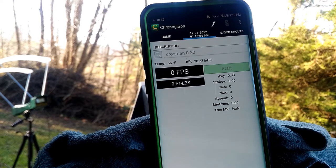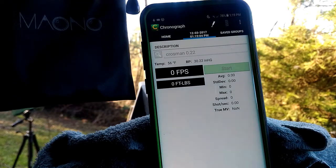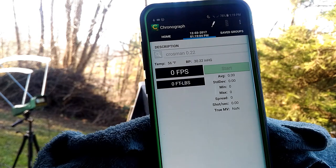I've been at it forever trying to get this one video just right. This is Brett with Brett's Crappy Shots. Today I'm going to be doing a review on the Moana microphone and the Caldwell Ballistic Precision Chronograph.